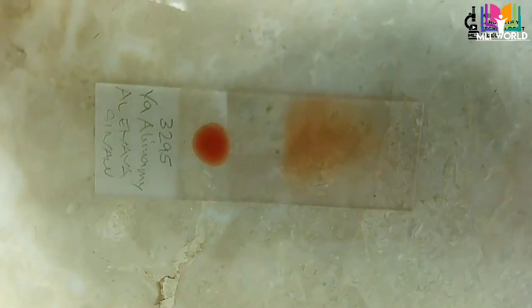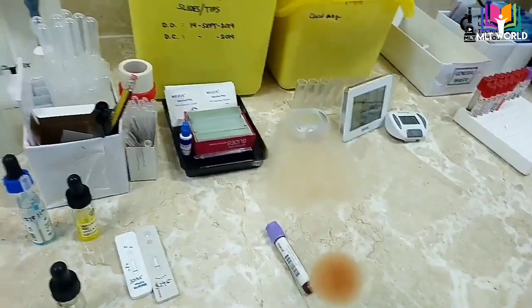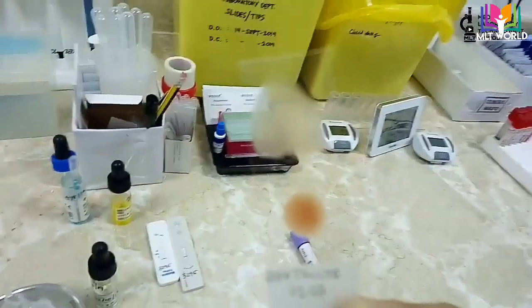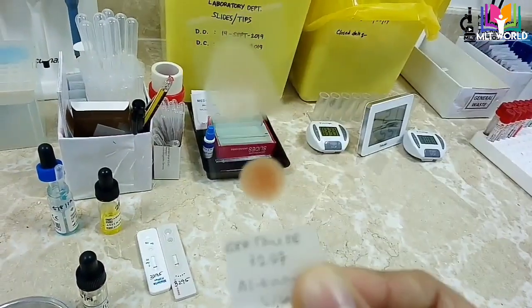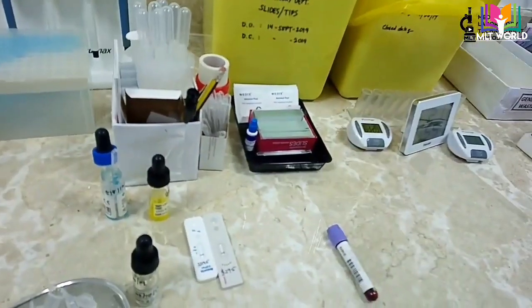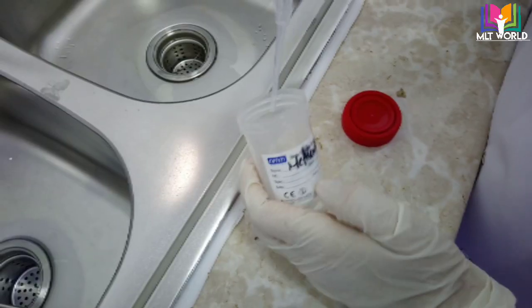Now I will adjust the light so I can show you the smear. You can see the thick and thin smears are ready. You have to dry the smear properly first, because only once the smear is confirmed dry can we fix it with methanol.